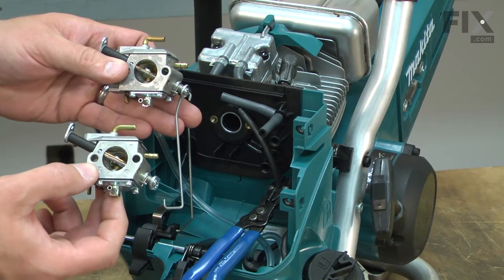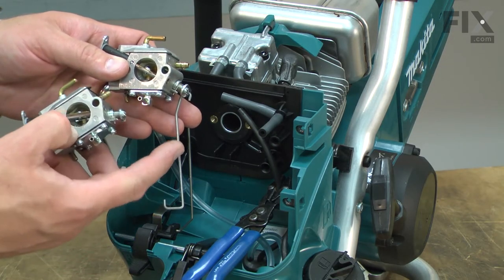Here I have the new carburetor. First I'll transfer the throttle linkage over to the new carb.